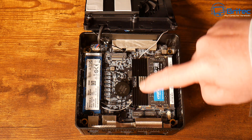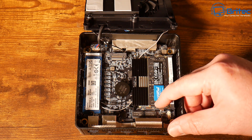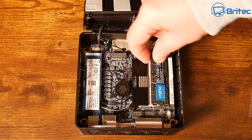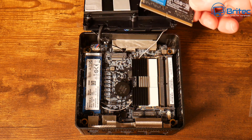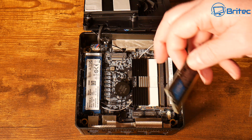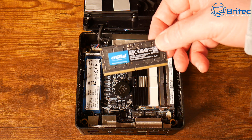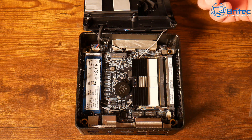The Radeon 780M integrated graphics has 12 cores and runs at 2700MHz — not bad at all for a mini PC, especially since it's shared graphics. There's also room for upgradability, and the memory is made by Crucial, so you're getting well-branded components inside.